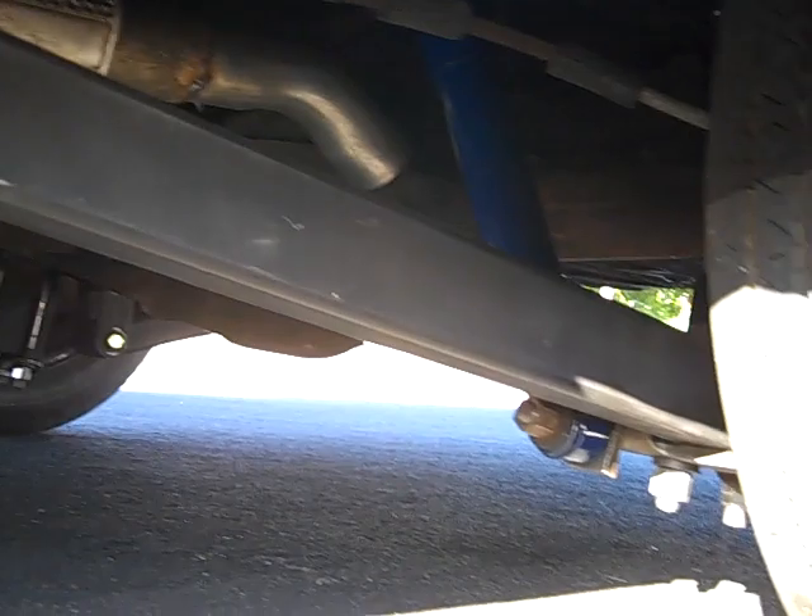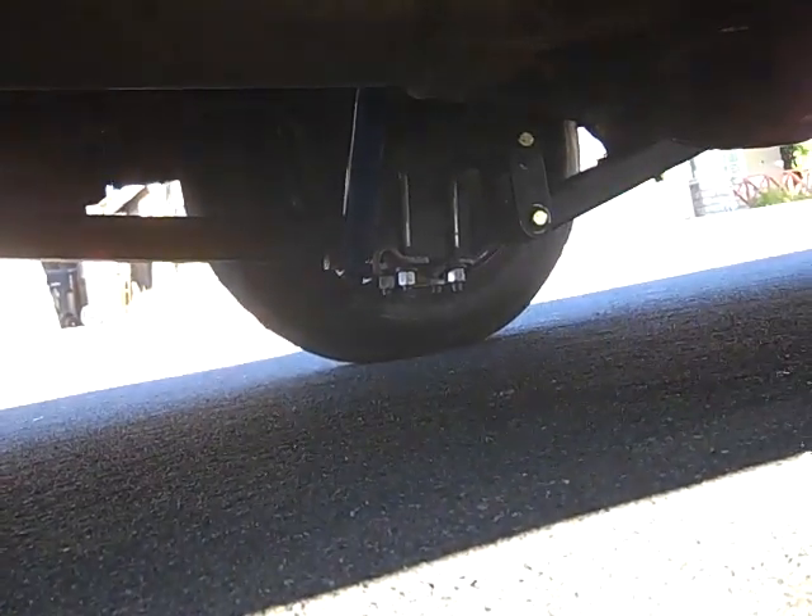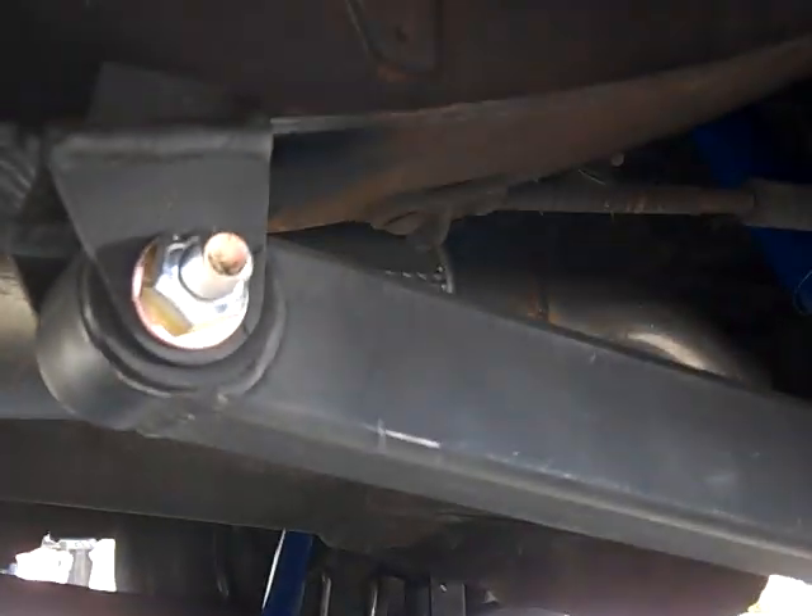We did a two-link — no need for a panhard bar. Some new shocks. Custom-made hardware courtesy of Mack Springs, two side doors to put all the bushings and hardware.